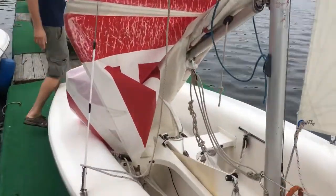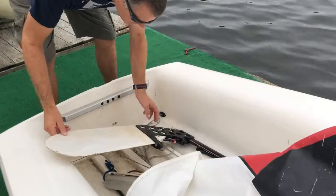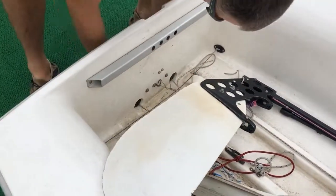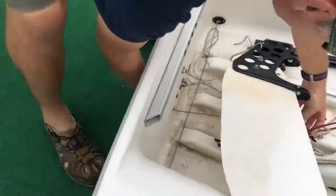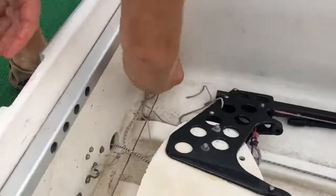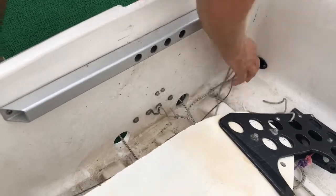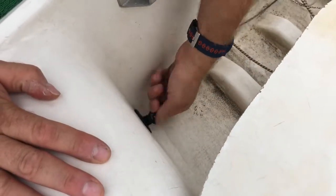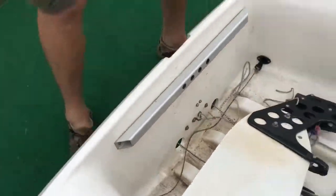After hauling out, undo the tennis ball drains and make sure the tennis balls come out. Undo the tank plugs so that if the tanks have leaked at all they can drain, and if they're leaking badly the boat can be fixed.